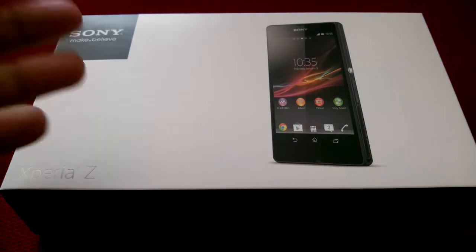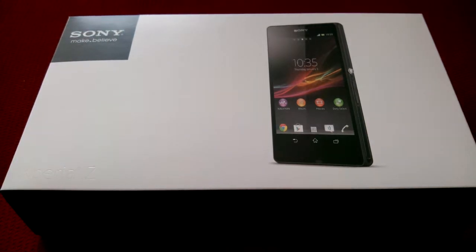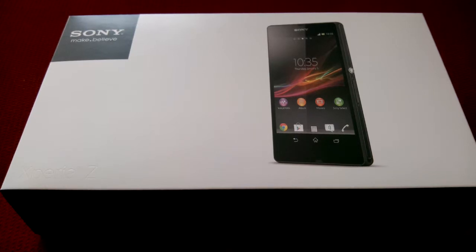If you want a quick rundown — if you don't know what the Z is, but I think everyone knows. If you're looking at this video you probably already know the specs. 5-inch display, full HD 1080. I think right now it's the highest pixel density device on the market. You've got a 13 megapixel camera in the back, 2.2 in the front. Both of them are Exmor. The one in the back is version 2, so it supports HDR video as well.